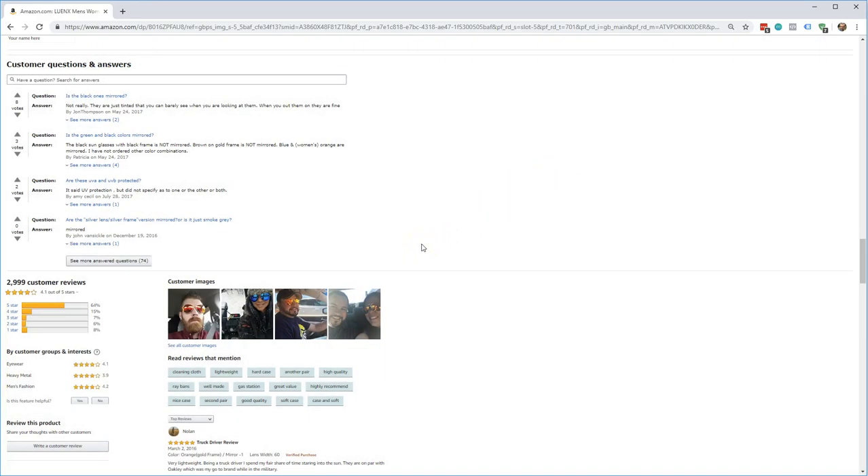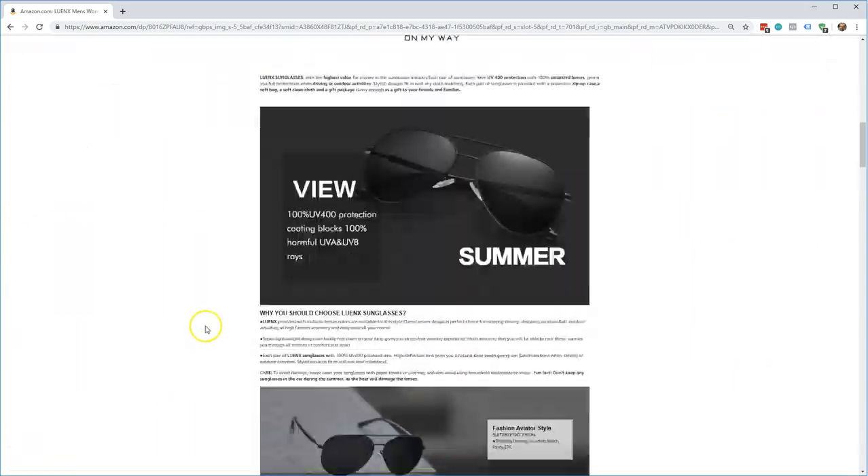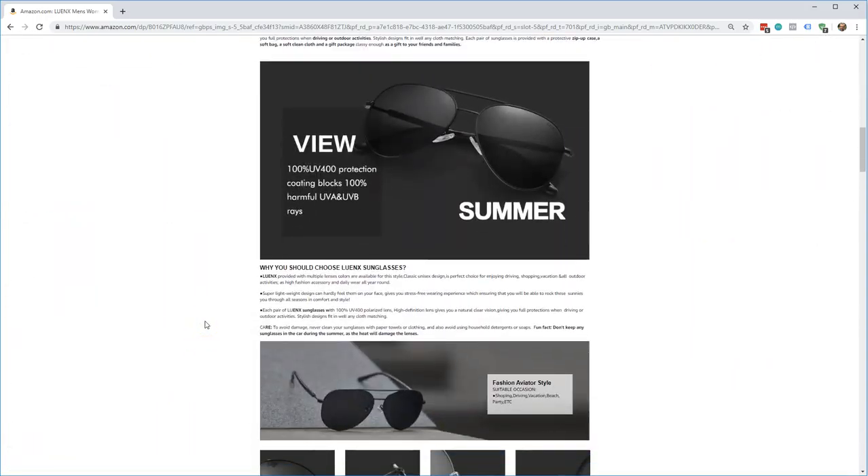If you have any questions about this, just let me know — I'll be glad to answer them. This looks like a pretty interesting and solid pair of sunglasses. If you guys have any questions, leave them in the comments below. Please subscribe and like this video — I appreciate the content and I'll be back soon. Thanks.